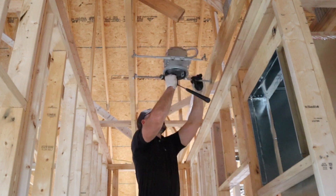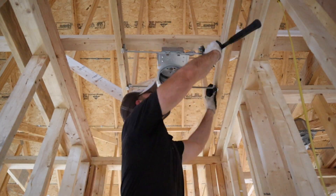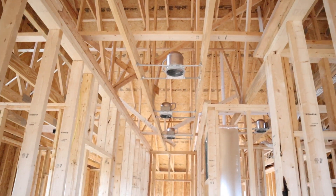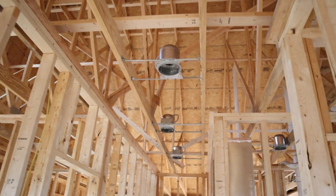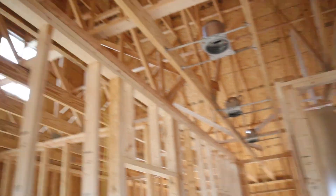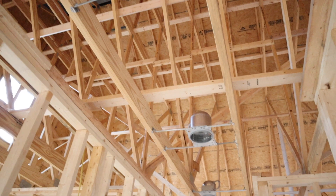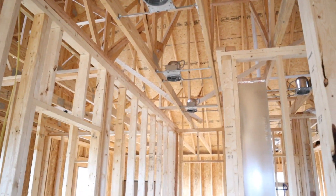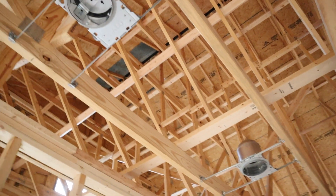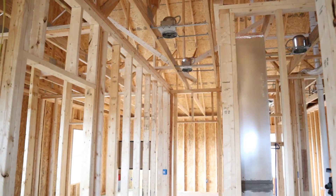One thing I love about these particular Halo recessed lights is they're on a track after you nail them on the ceiling joist, so you can slide them directly to center. Here are the recessed lights spaced out across this hallway. I measured from wall to wall — the length of the hallway — and judged I'd need about four. I divided 260 inches by 5, which gave me 52 inches, about 4 feet 4 inches between lights. That gives you good coverage for hallway lighting.